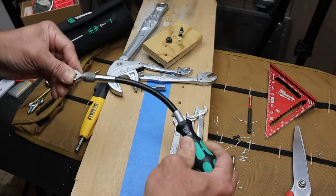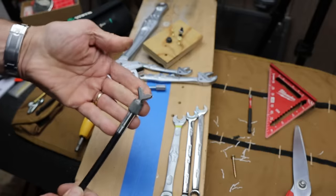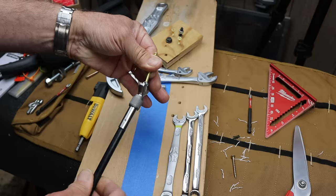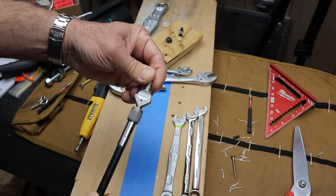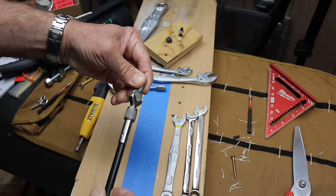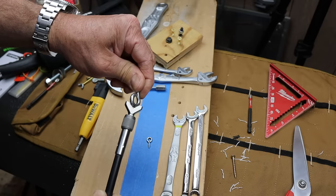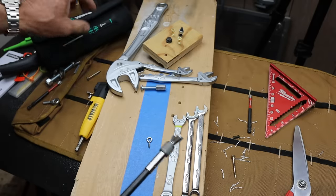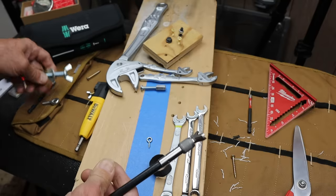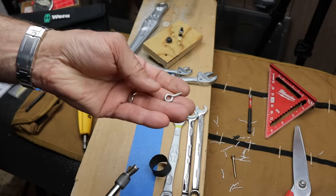I also wanted to show this other tool I used — my Wira flexible handle with a Mac wing nut screwdriver bit. It's designed to screw in wing nuts. It doesn't work with the big ones though — this large wing nut is too big, it just slips right out. This other one is also too large. But I had a smaller one that was sort of in between.